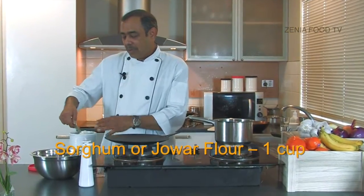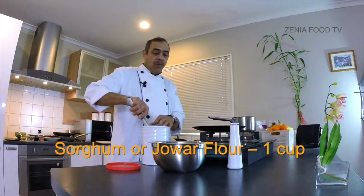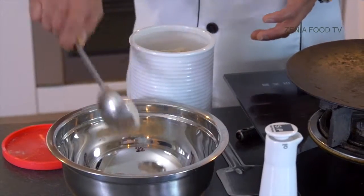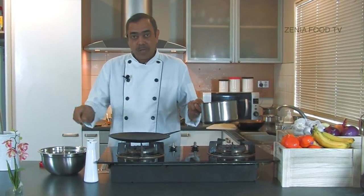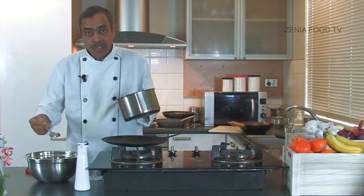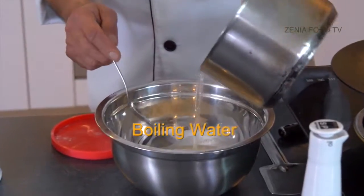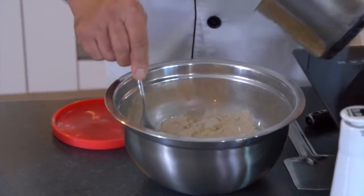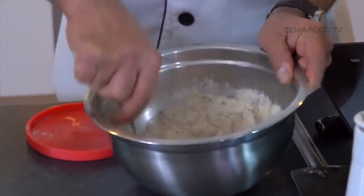I'll take about half a cup equivalent — a full cup of flour — because I'll be making three or four bhakris out of it. A pinch of salt. Now I'll mix the water slowly onto this flour. This is jowar flour. I'm adding the water into this — it's so hot, I can't literally put my hand into it, so first I'll mix it properly.